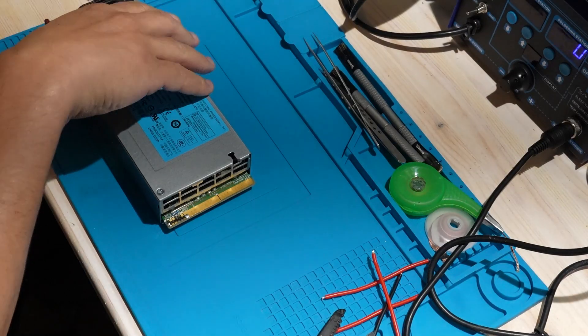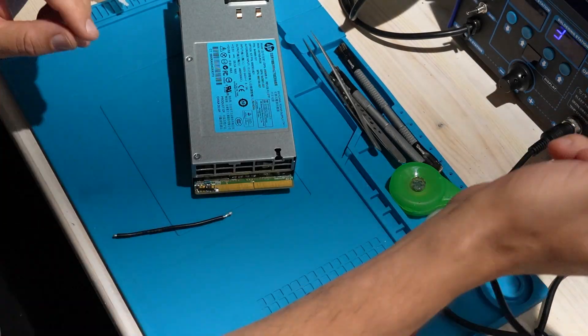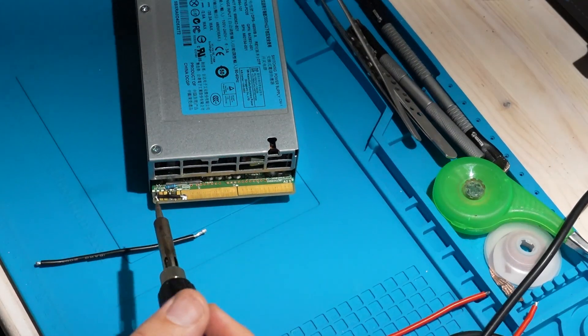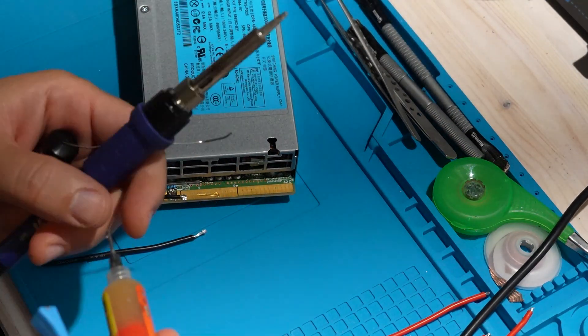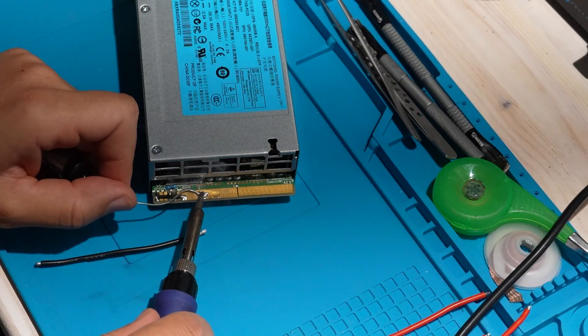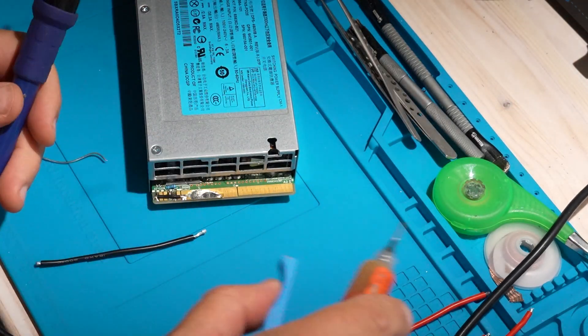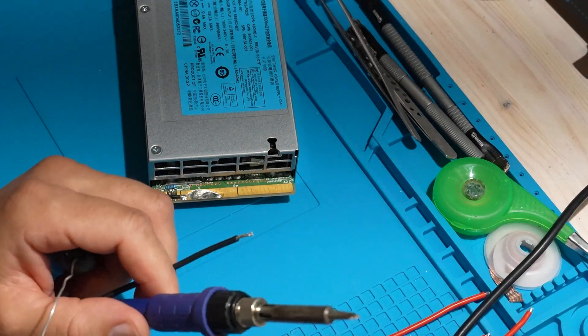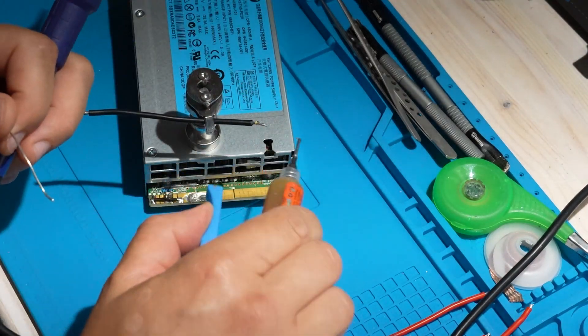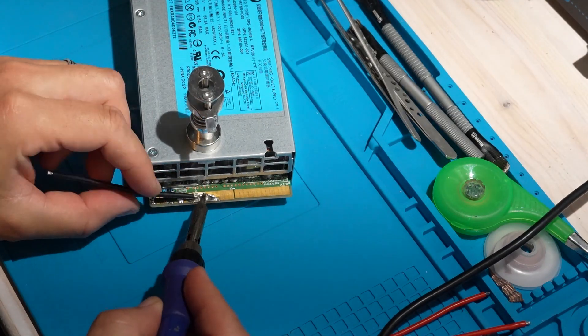Now I start wiring the power supplies together. These output terminals are very thick and dissipate heat quickly, so I need to use a lot of heat to solder properly. That's why I use high quality silicone wires — silicone insulation can handle high heat without shrinking or melting. I carefully solder the positive of the bottom PSU to the negative of the one above it, creating a proper series connection.